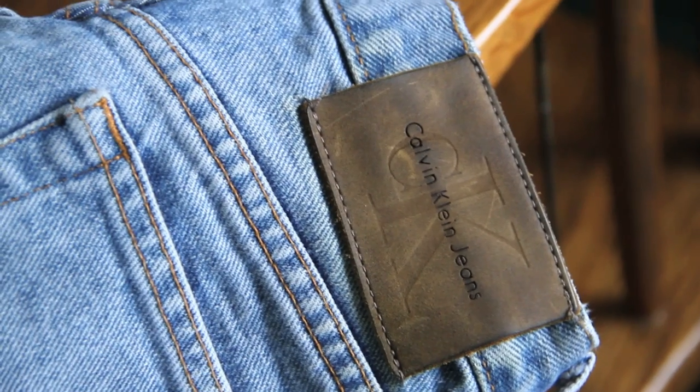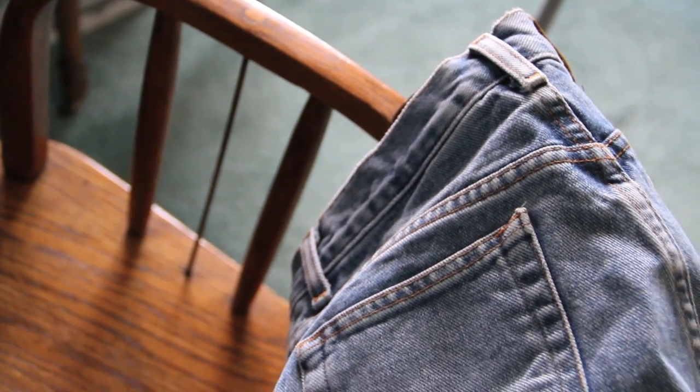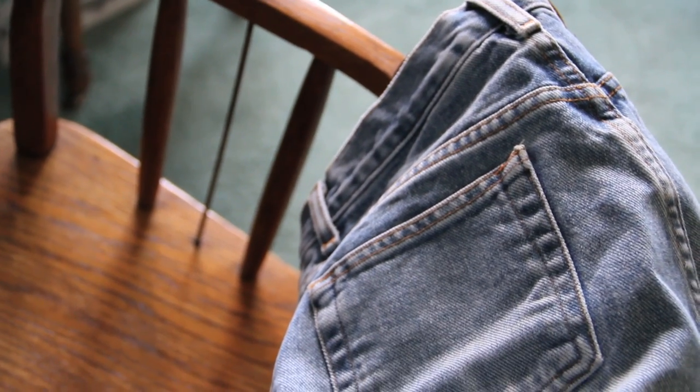When picking out a perfect pair of thrifted jeans, make sure you find some that are made out of high quality denim. Brands like Calvin Klein and Levi's tend to be the best.